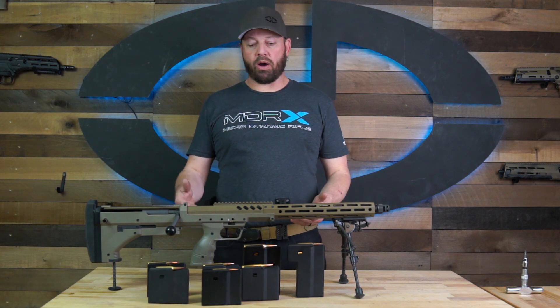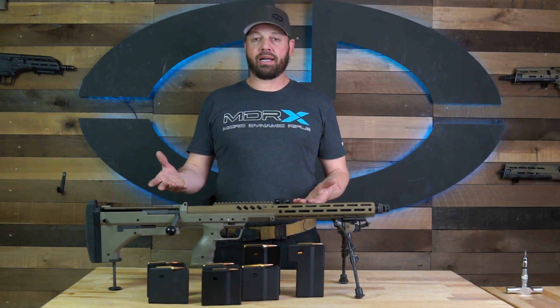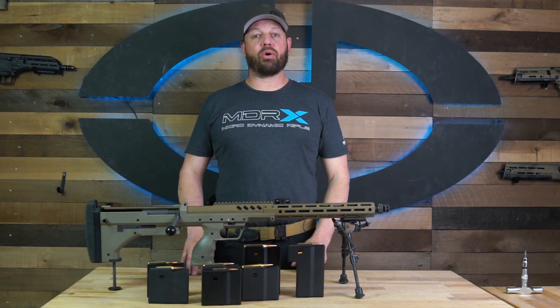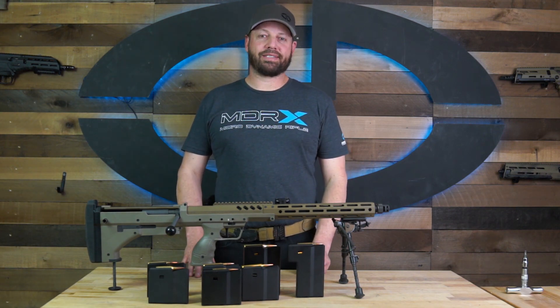If you have any questions about what cartridges will feed in these magazines, and perhaps those that might not, go ahead and comment below and let us know what you'd like to know about. Thanks for watching and we'll see you guys next time.